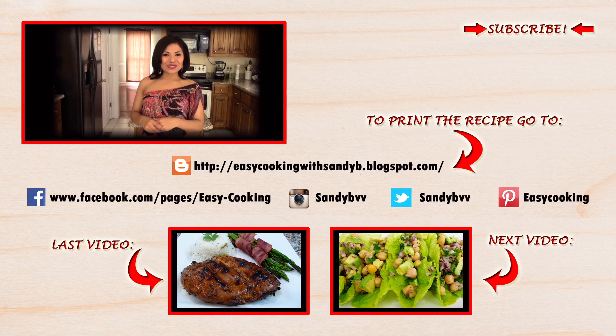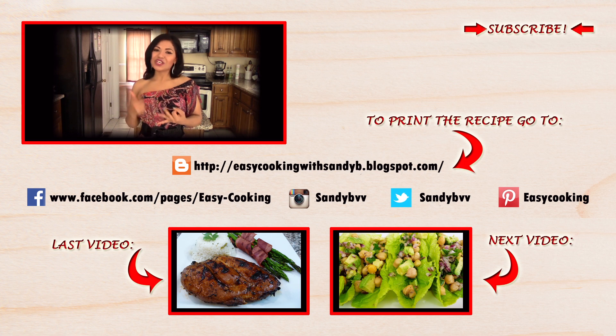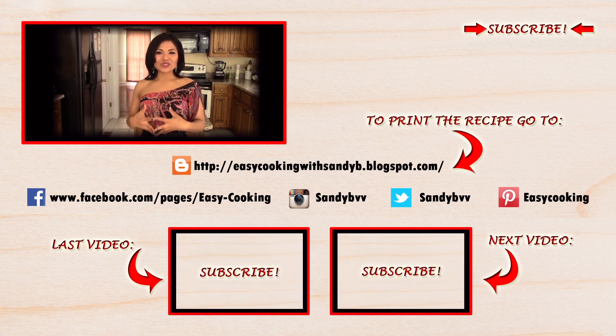To print this and some other delicious recipes, please don't forget to visit my blog — the link is going to be down below. And remember, you will also find me on Facebook, Twitter, Instagram, Pinterest, and everywhere — the links are going to be down below, so check them out. And of course, don't forget to subscribe to this channel to be notified of future updates. Thank you so much for watching, and I'll see you next time. Bye-bye!